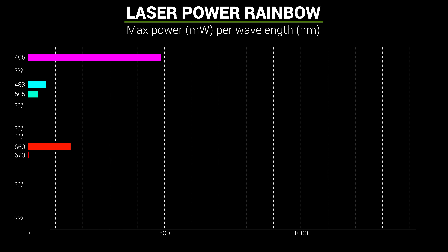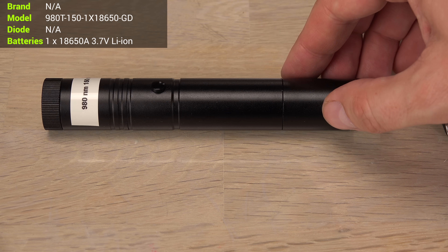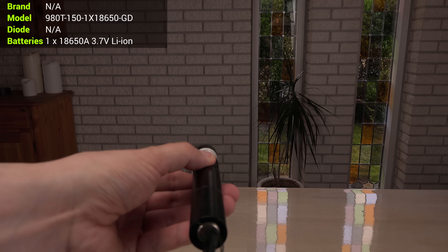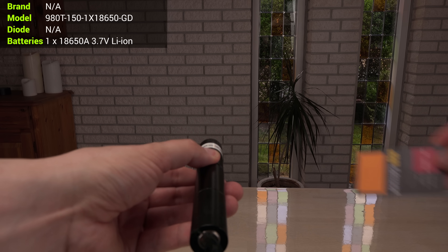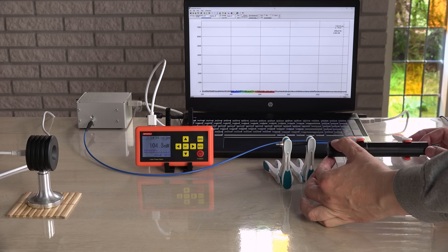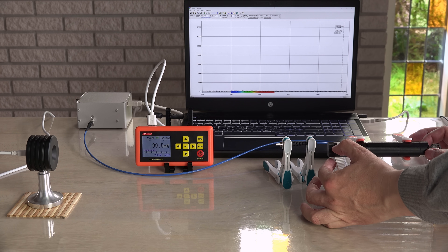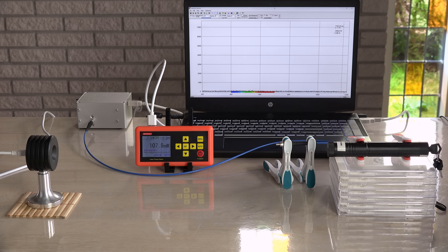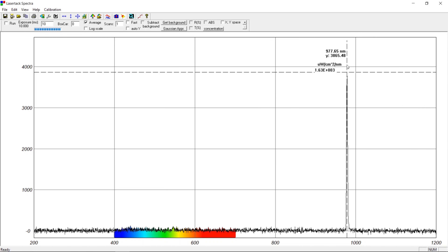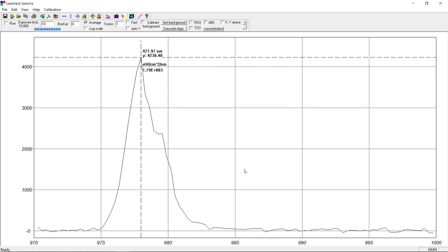And speaking of infrared — here is one of my invisible lasers. I can only tell if this is on or off using an IR detector card. It is weaker than advertised, but over 100 mW of invisible laser beam is still scary — not recommended for beginners. It peaks just short of 980 nm, no wonder it is invisible to my eyes, but not to the spectrometer.